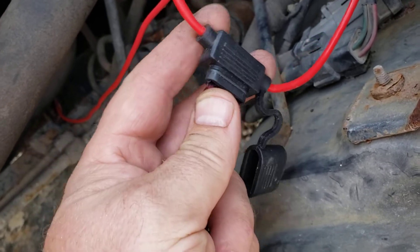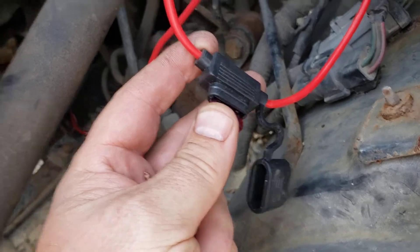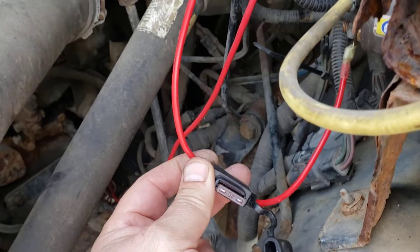Otherwise, the wire turns into a heating element and melts all the insulation off the wire, and that's not good.